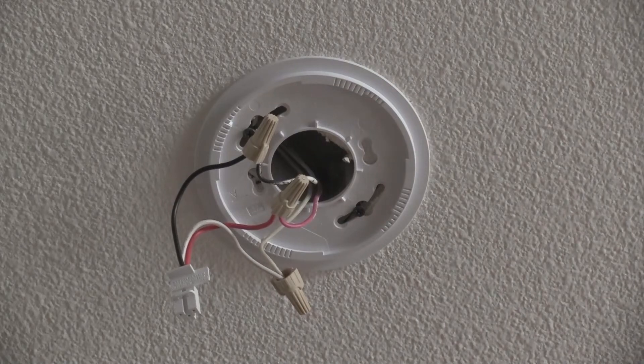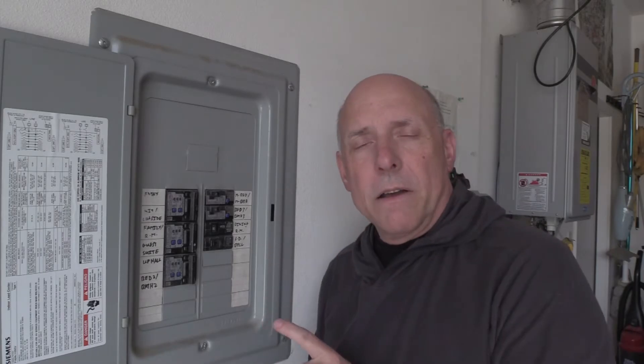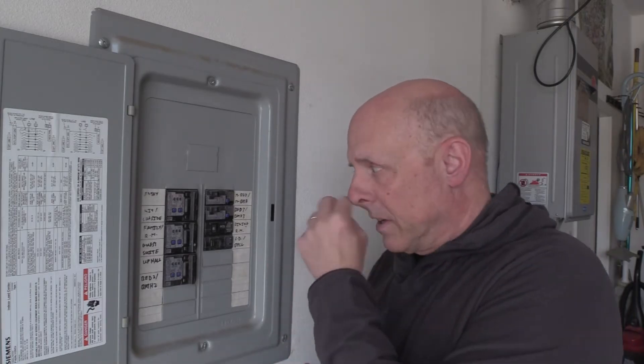Once we have our power connector switched out, let's turn the power back on. We want to make sure that we turn our power back on. If we don't do this, then the alarms will be operating on battery only and they won't last long. So let's get that turned to the on position.